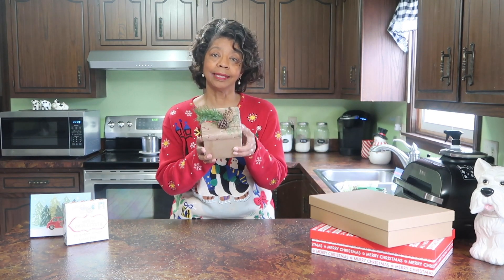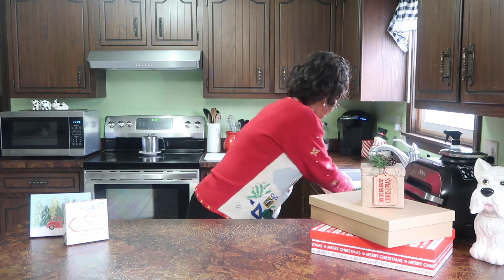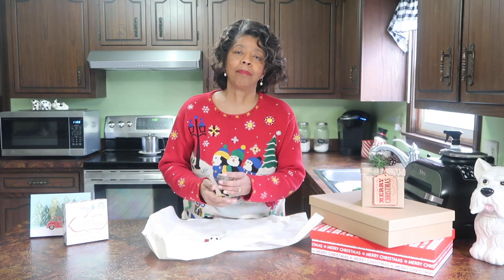Tip number eight is my favorite one, and that is to make the presentation part of the gift. I really like to embellish the gift boxes so that when my family members or friends receive a gift from me, they know that gift came from Denise. If it comes in a wrap like this with these embellishments, they know who wrapped that gift up. Make that presentation personal — either personal to you, or make it personal for them.